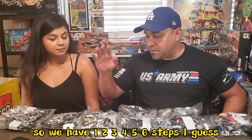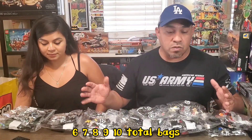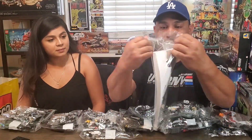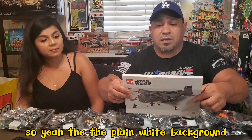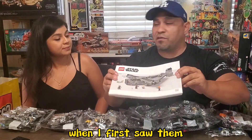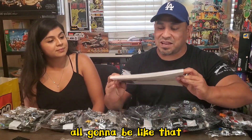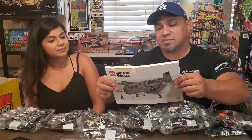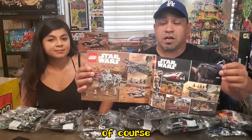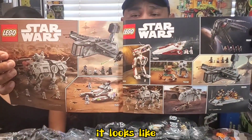We have six steps and about ten total bags. And then of course we have the instruction booklet. The plain white background — at first when I first saw them I said I like them, pretty excited about it, but I didn't know they were all going to be like that. So now I'm kind of like, nothing too exciting with the booklets anymore, unfortunately. Of course you still got some previews in the back — pretty cool — all the sets for the August summer wave it looks like. Let's get straight to building.